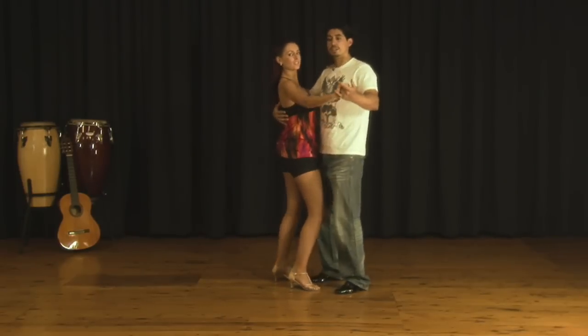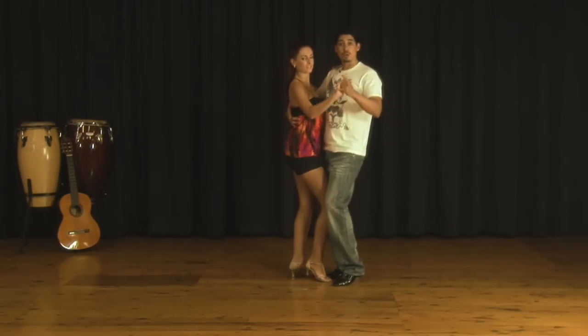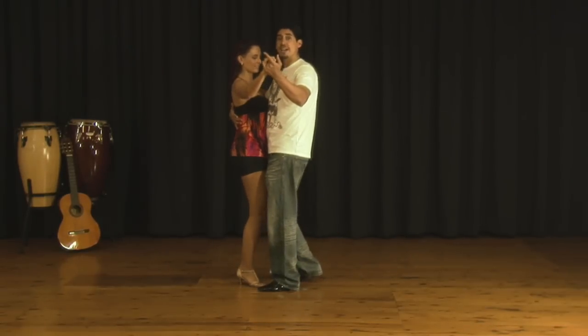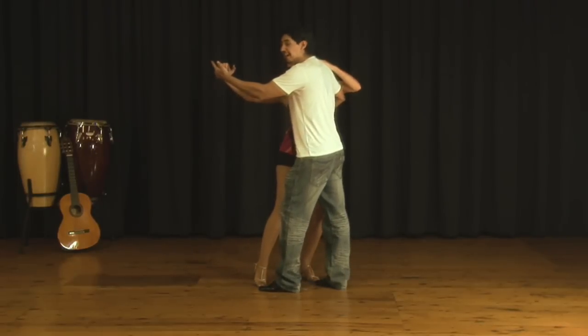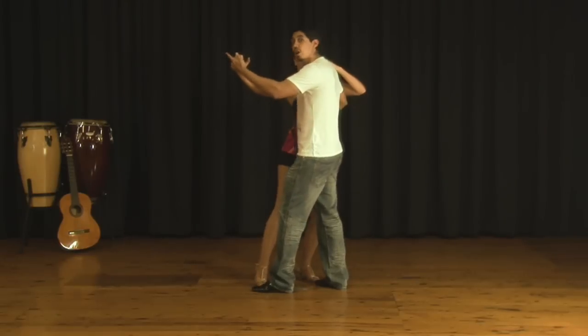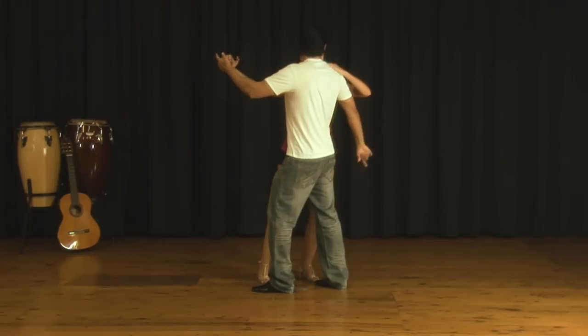We go on one, two, three, hip. One, two, three. We go forward. One, two, three. Here's where we prepare. I'm going to be doing my hip and I'm going to prepare on five. So on five, I'm starting to lead the lady to go to my right. On six, I'm going to stay with my left on the spot and I'm going to keep leading with my right hand the lady to continue behind me.